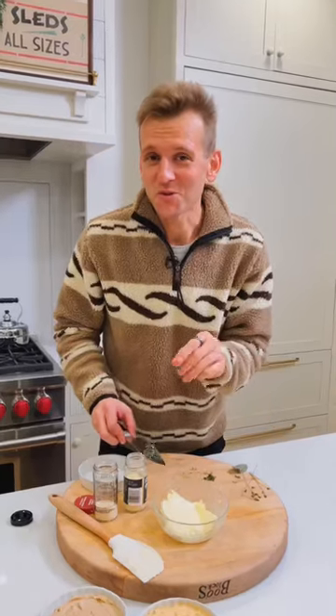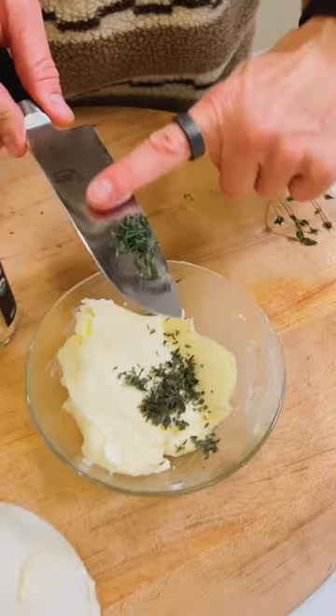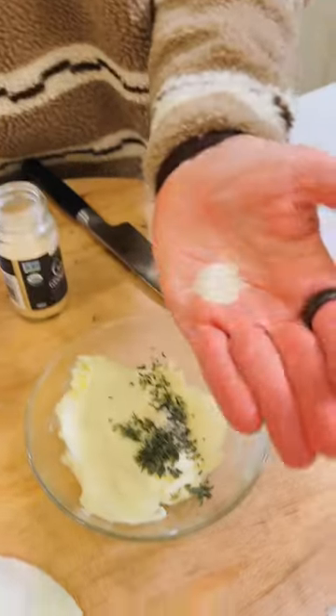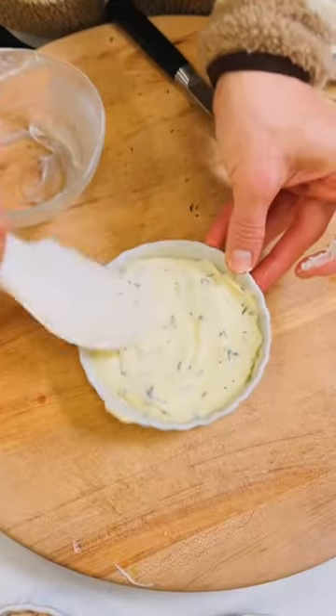The third one is going to be more traditional with herbs. Add one teaspoon of minced sage, half a teaspoon of thyme leaves, a quarter teaspoon of dried garlic, and a quarter teaspoon of onion powder. Mix that together and spread it out into a dish.